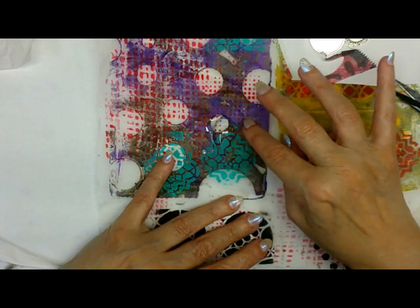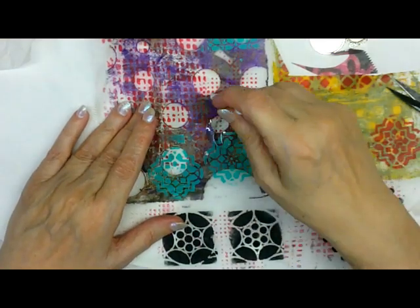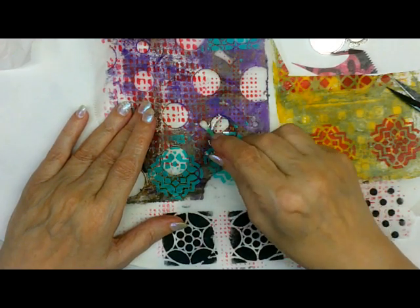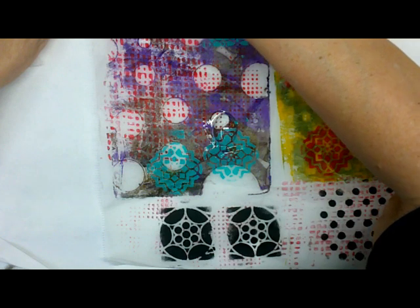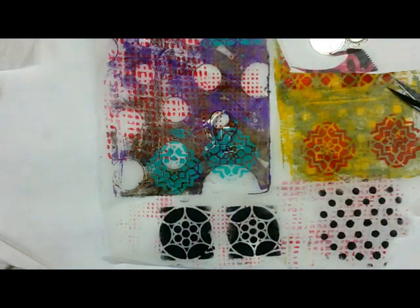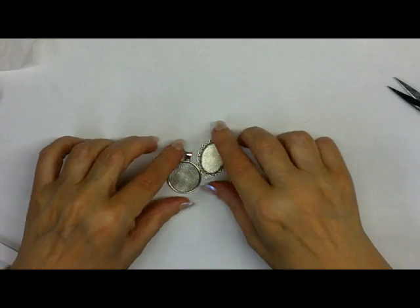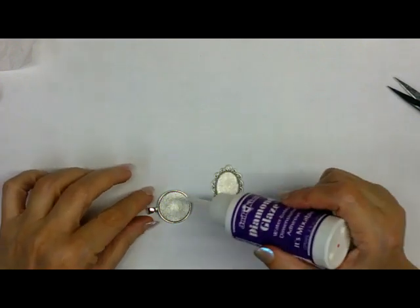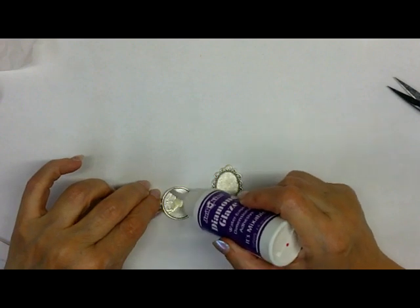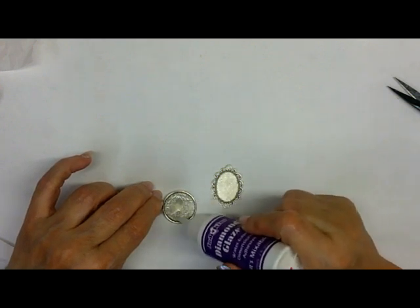Lay your glass down and move it around — I don't want that right in the middle, kind of like that right there. Get a Q-tip and very gently, without touching the glass at all, clean anything that's sliding over the edge. I'll do the same thing with the other one. Now these I'm going to put up and let them dry. While they're drying, here are the two bases — I'm going to use just a little diamond glaze to seal the inside of the bezels.